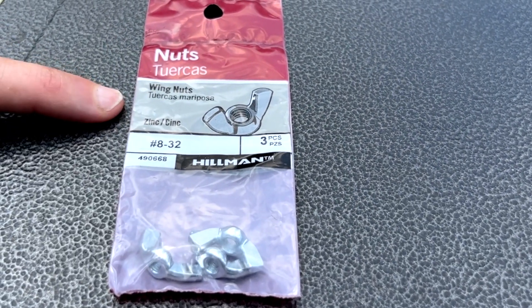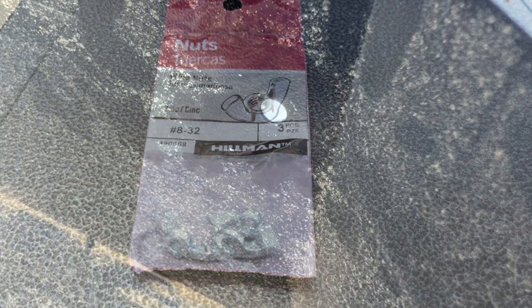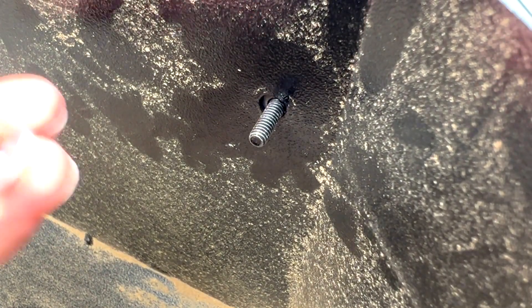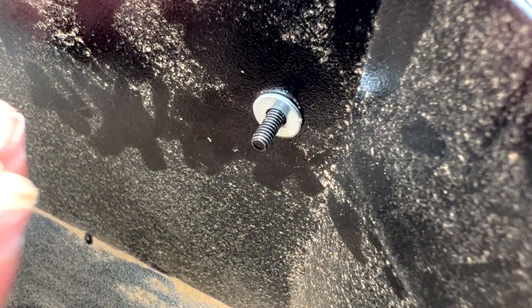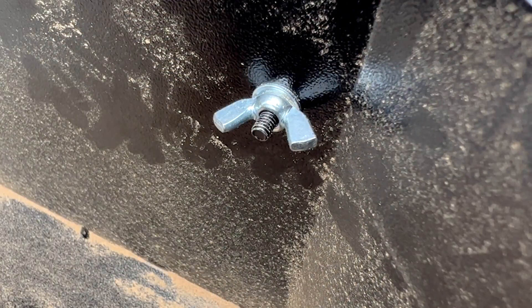I'll put an Amazon link to these wing nuts that are the right size down in the video description below to save yourself an hour or two going to the hardware store. So we're going to take our original screw and washer and put them back through the outside just like they were before. I've also got a number eight washer — I'll put an Amazon link to this down below too. I'm going to put this on first, then hand tighten that, and our hole is filled. It's going to keep any water from getting in if it rains while we've got the cover off. We're just going to repeat that with the other five screws.